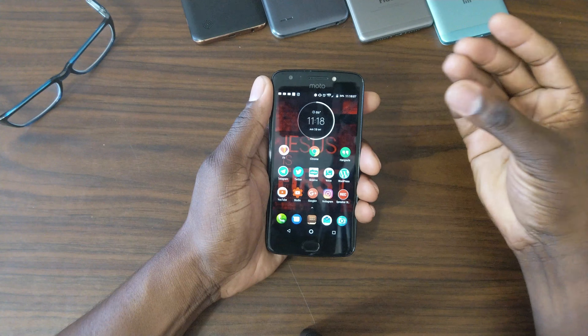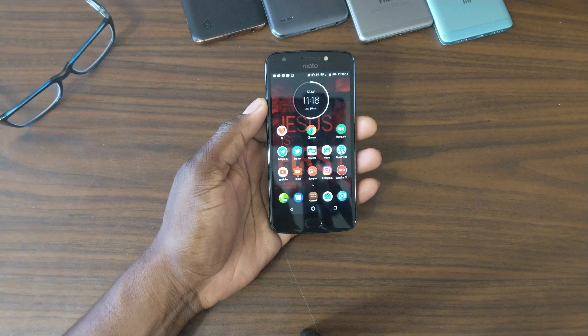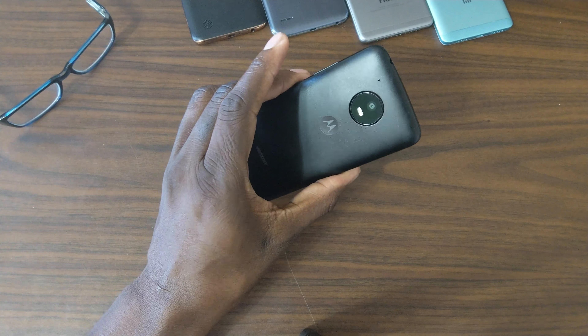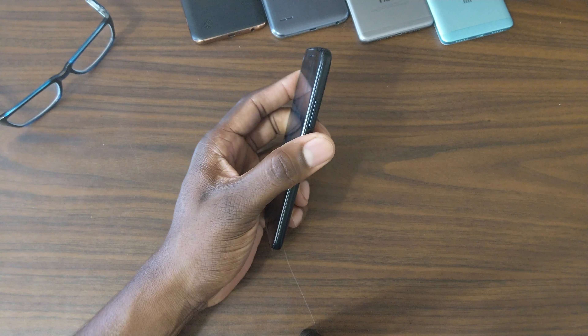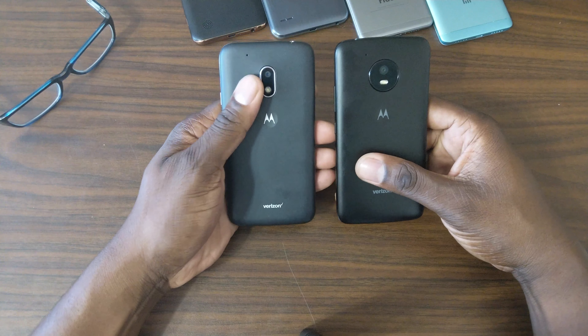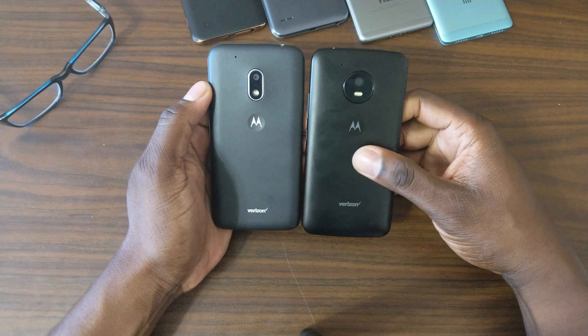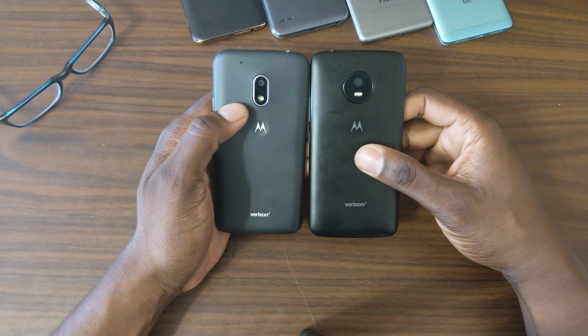This has Android 7.1 and comes with 16 gigs of onboard storage. It's a very lightweight phone, has an SD card slot — it's just a great deal. It also has a removable battery, and if you have a Moto G4 Play you've actually got a spare battery because these both use the same battery. To me this is kind of an upgrade from that phone.